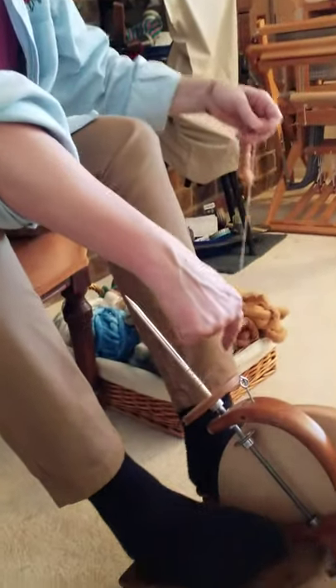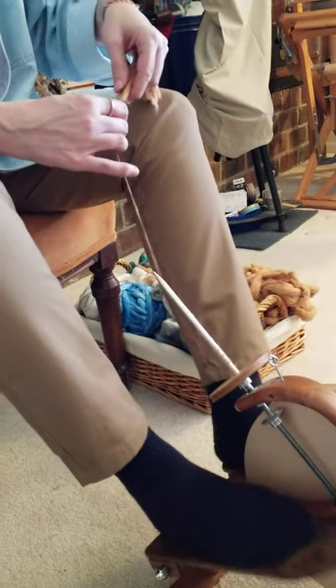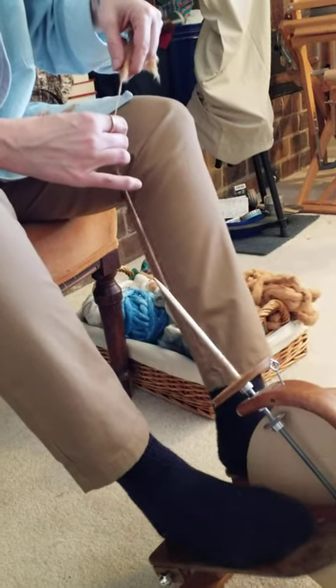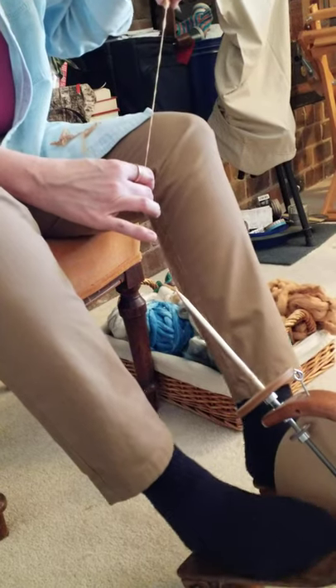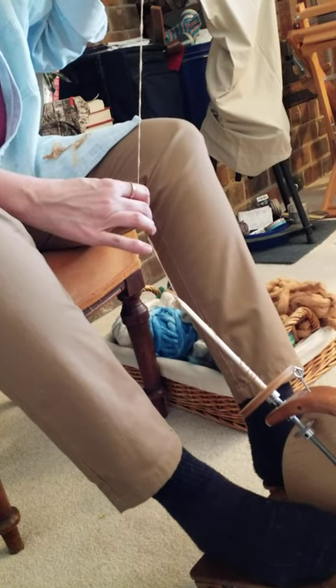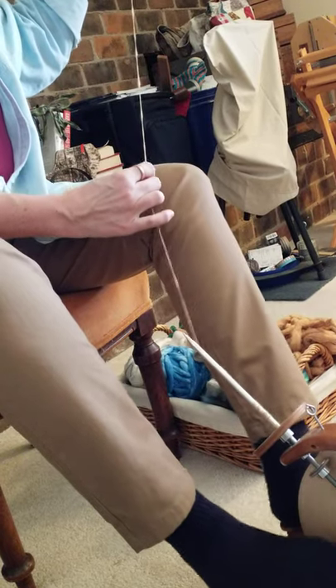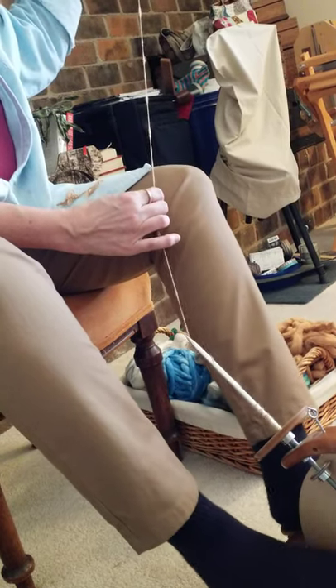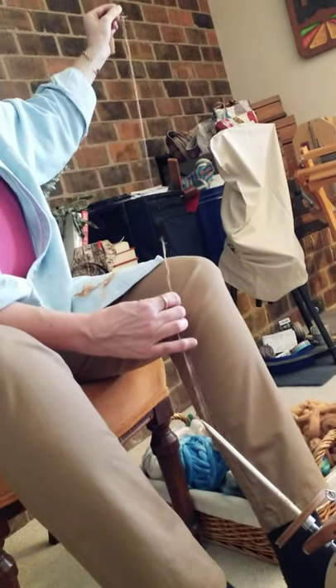I usually hold my finger down here so I can get it to go back and forth in little X's until I barber pole it up. Now one thing you may want to practice when you start spinning cotton on a wheel is the ability to know where to stop your feet so that when you start them, the wheel starts going the right direction. So if I stop here, I want my wheel to go clockwise while I'm spinning. Get those thick spots out — oh, that looks nice.